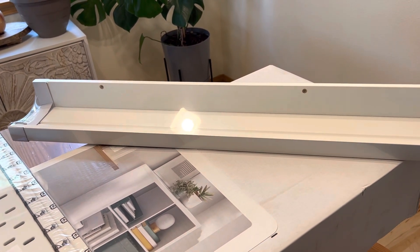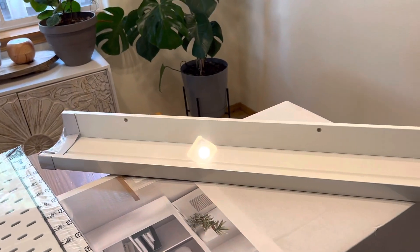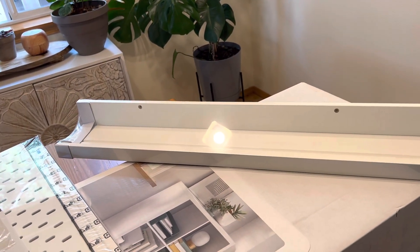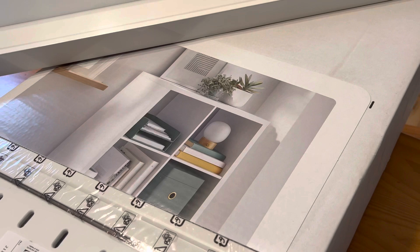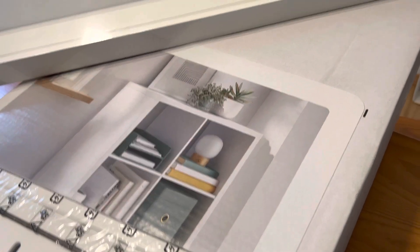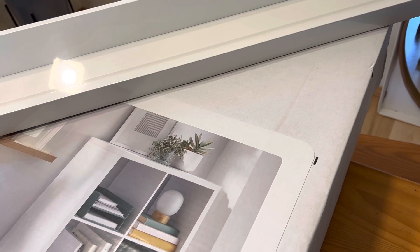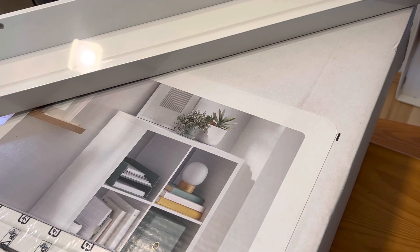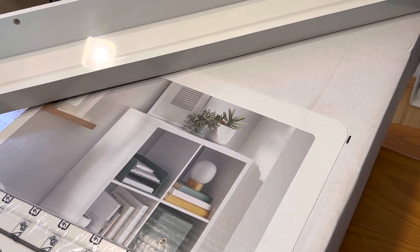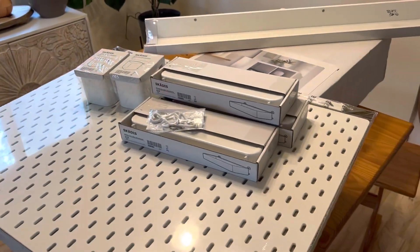I do want some smaller shelves for my stamp pads, but since I have so many cube organizers, I was thinking I could make some type of insert to store my stamp pads in them — I'm talking about Tim Holtz stamp pads because I have a bunch of them. Let me know if you have any ideas for organizing stamp pads like those. But that's everything in this haul!